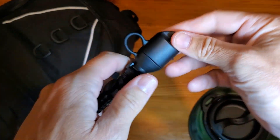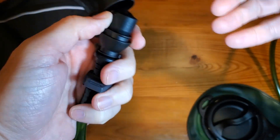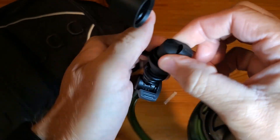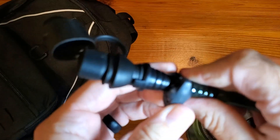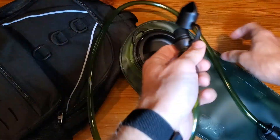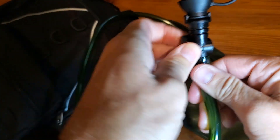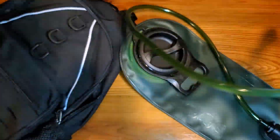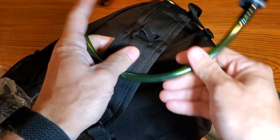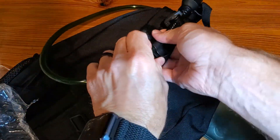We'll clip it back in, and the drinking edge clips on here. You can remove the mouthpiece - it just opens up, making it nice and easy. It's pretty long. You can determine how much or how little water you want coming through as you sip. There's a nice little valve to shut it off, and then you clip it to keep it clean. This will clip right into the backpack as well.